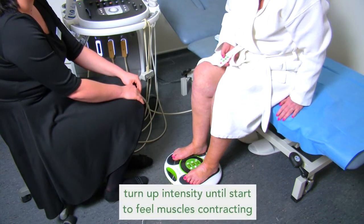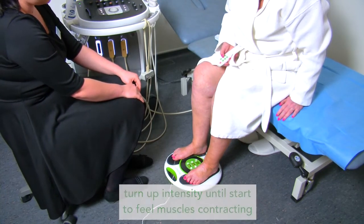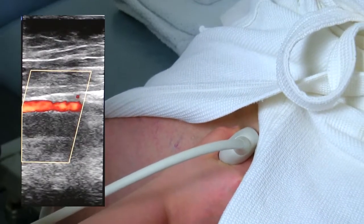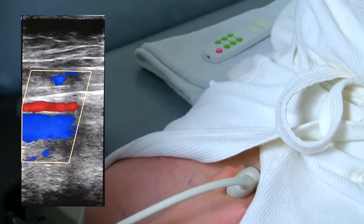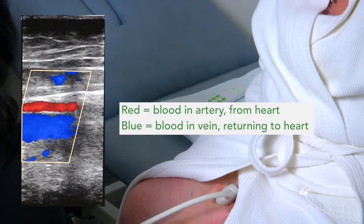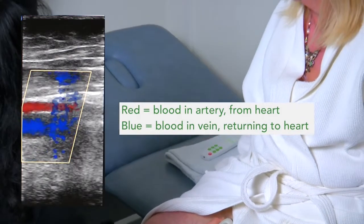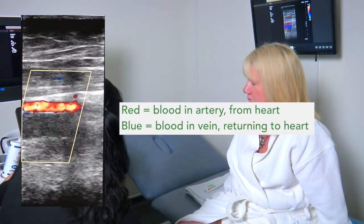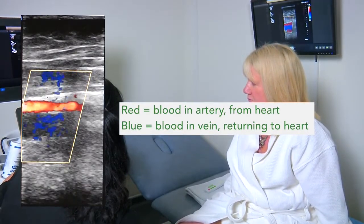She turns up the intensity until she can start feeling the muscles contracting. To demonstrate how the Revitiv circulation booster increases blood circulation, Justina is now scanning Julie's leg. The Revitiv circulation booster is increasing the venous circulation, as can be seen by the big blue flash on the screen — this is the blood going back to the heart thanks to the muscular contractions.